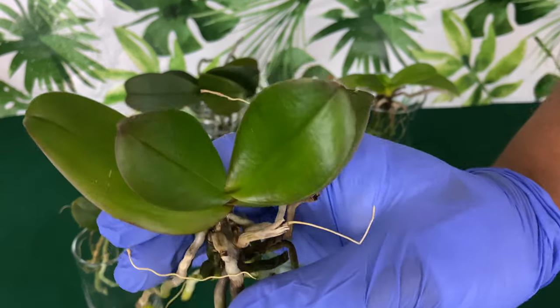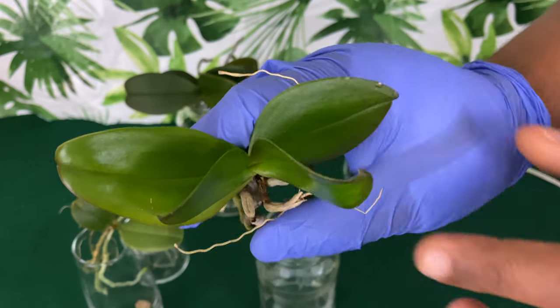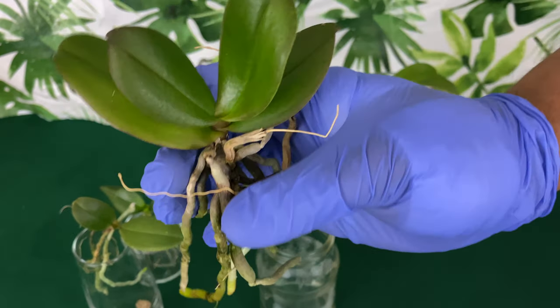This is a phalaenopsis orchid that was down to one leaf and one root, and as you can see a year later — such a comeback!